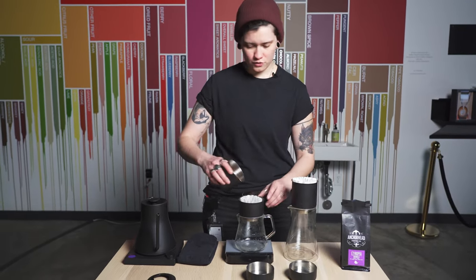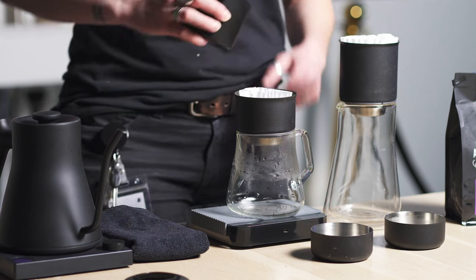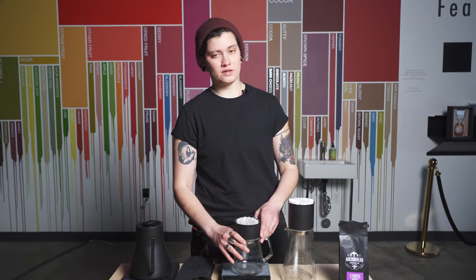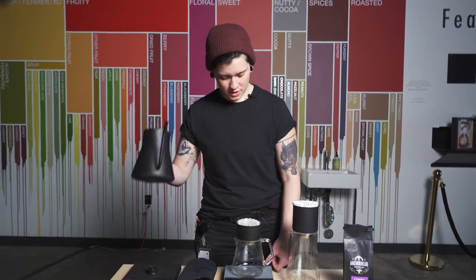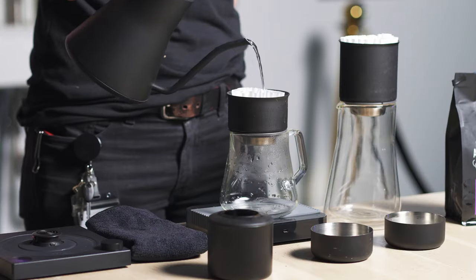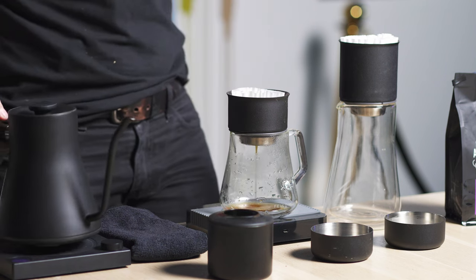Vessel is pre-warmed, dripper is also pre-warmed. Let's get the bloom started. I am brewing at 205 degrees. This coffee rides the line between light and medium roast, and I don't want to risk over-extracting by brewing at hotter temperatures. Since I'm using 23 grams of coffee, I'm going to about double that in my bloom — so around 46 grams. If you go a little bit over, up to 50 or 52, not a huge deal.